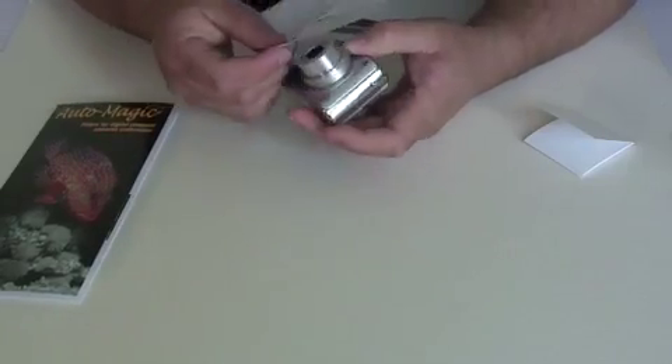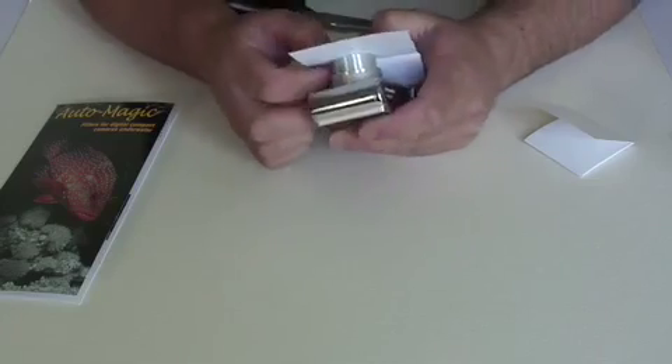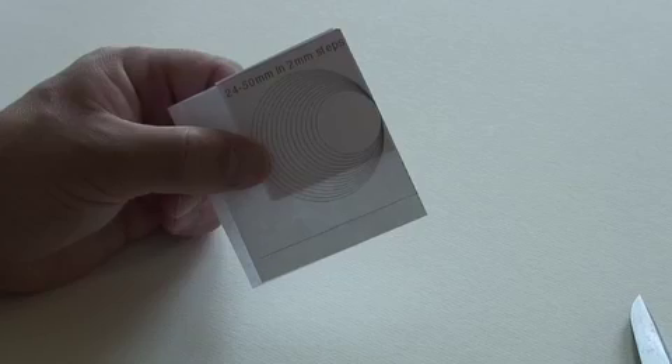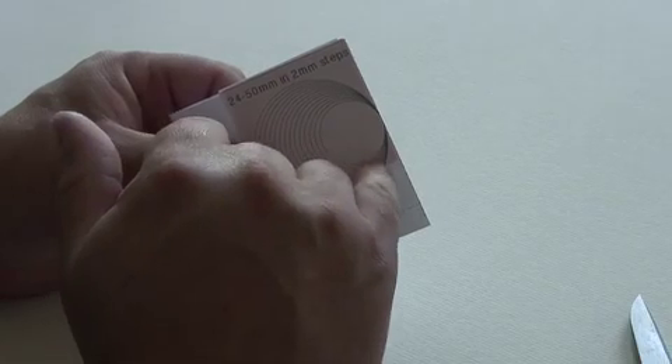Now I'm going to work out what size of stencil I need, and I'm going to use the second ring in. We just take a piece of the filter and put it inside the stencil. Ideally you want to line it up so you're just cutting into the corner of the stencil with the ring that you intend to use.